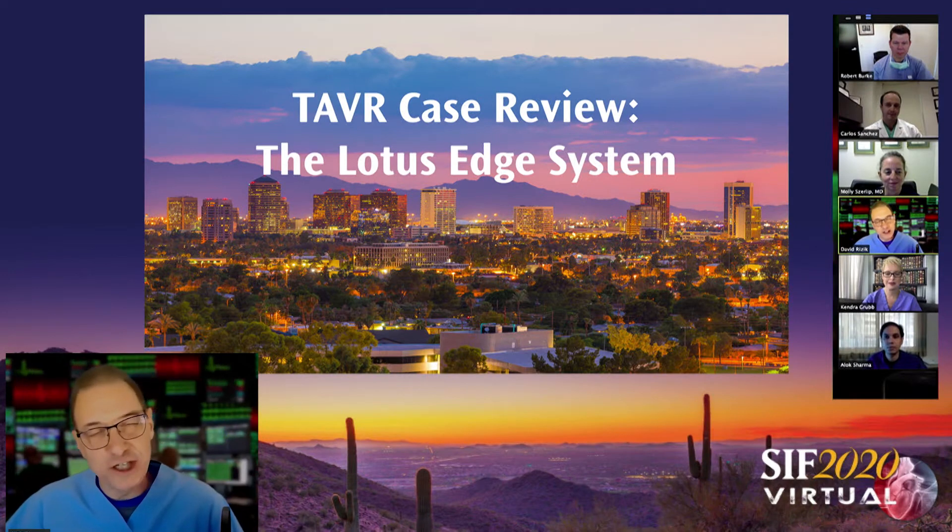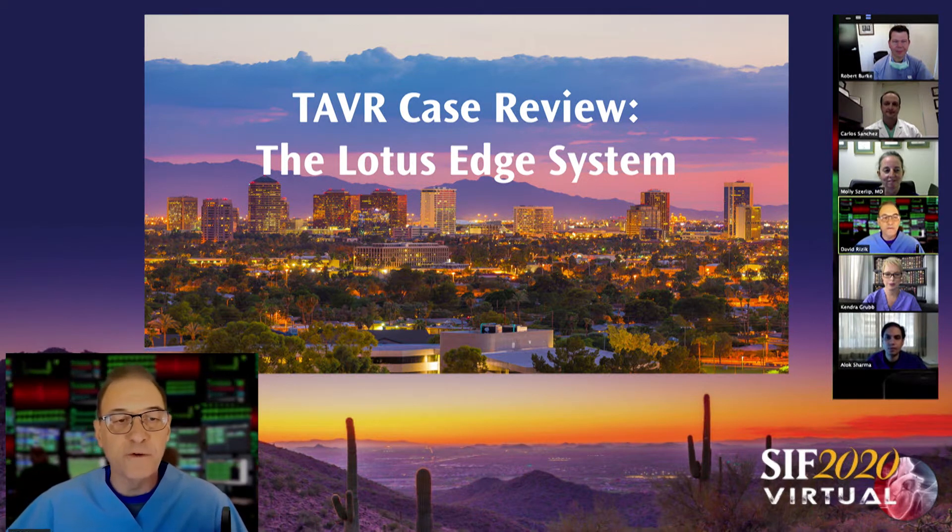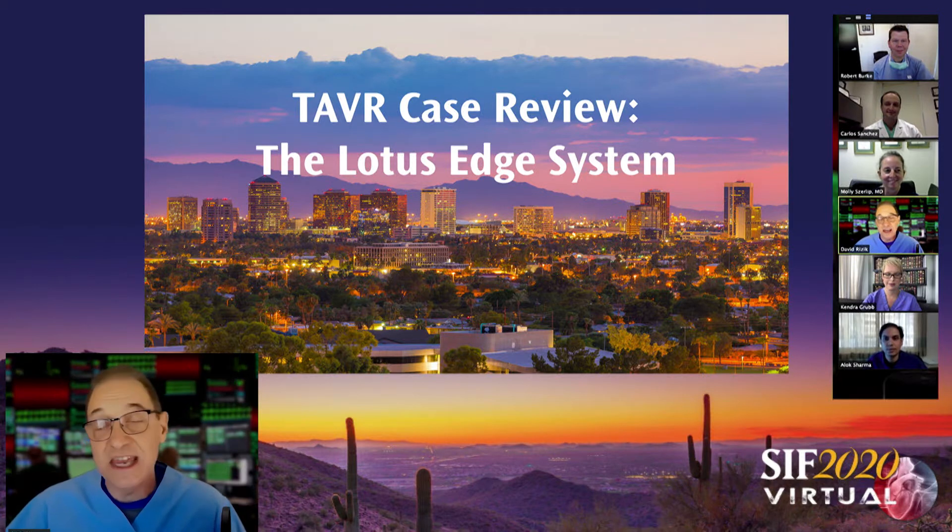Good afternoon and welcome to another edition of SIF Virtual. This is another session of interactive case reviews, and we have a really terrific panel and some good case discussion today. I'd like to welcome our panel: Dr. Robert Burke, echocardiographer extraordinaire, joining us from Scottsdale; Dr. Alok Sharma from Minnesota; Dr. Kendra Grubb from Georgia; Dr. Molly Serlip from Texas; and Carlos Sanchez from Riverside Methodist in Ohio, who has a lot of experience with the valve platform we're going to be discussing.